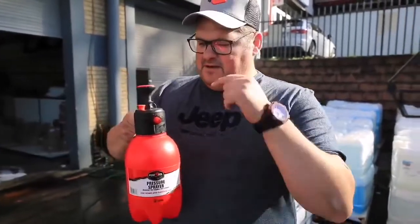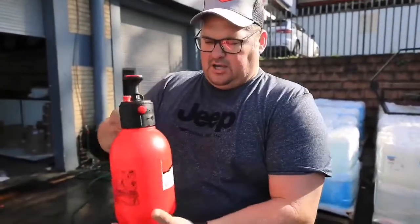Let me show you our new power pump bottle, perfect for at-home or basic cleaning, cleaning your bike, spraying chemicals, putting on weed killers, you name it — sanitizer even. Put it in the bottle and lock it tight.